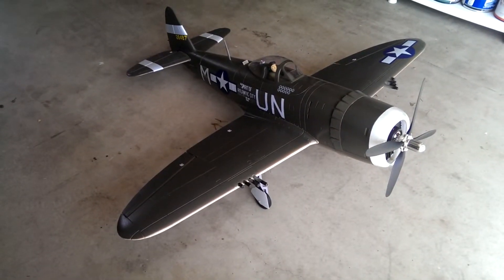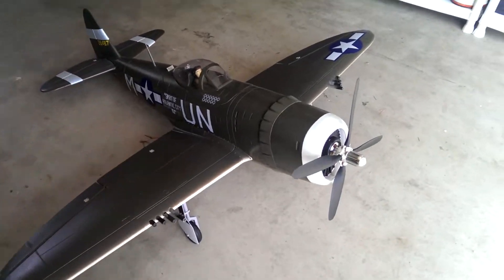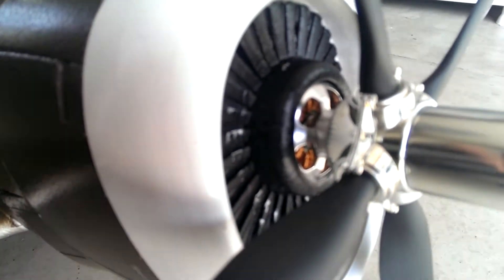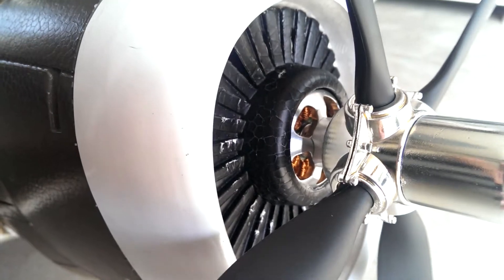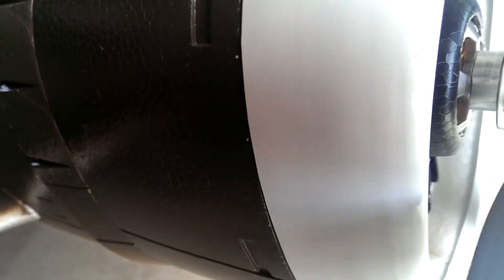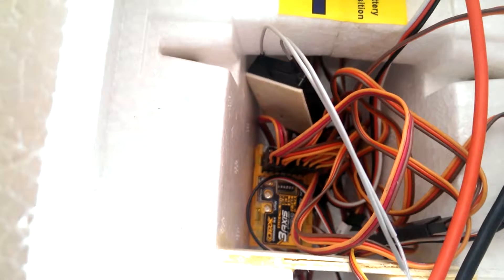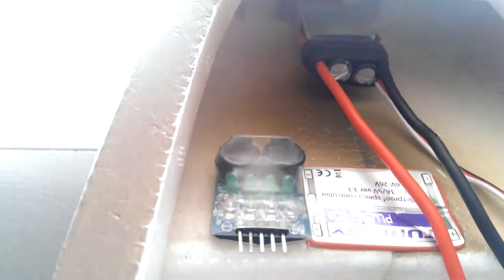This is my ready-to-go P47. You guys know I've been working on the prop adapter, and as you can see now it's all fitted. It's mounted on an SK3 HobbyKing motor. Most of my parts are HobbyKing except for maybe the servos. You can see I have the Turnigy Plush ESC. I'm cheating a little bit and putting the gyro in there.